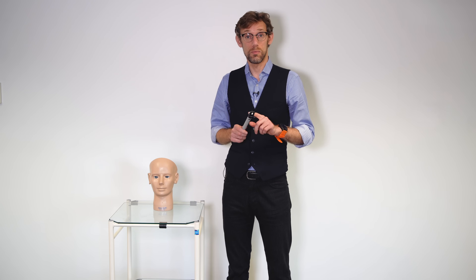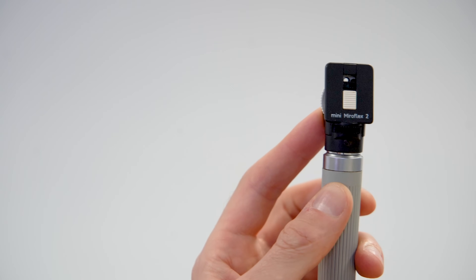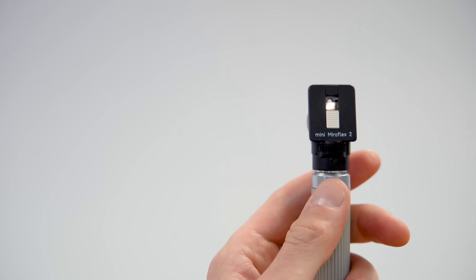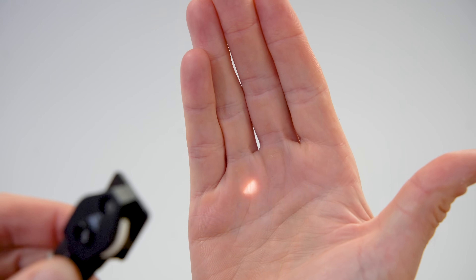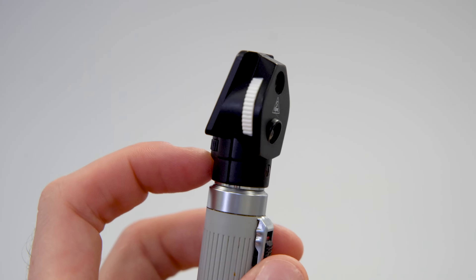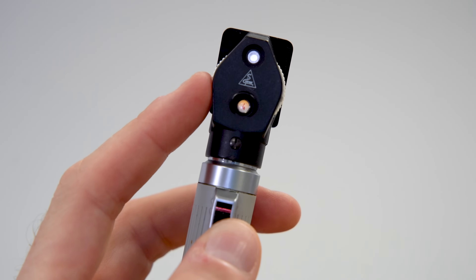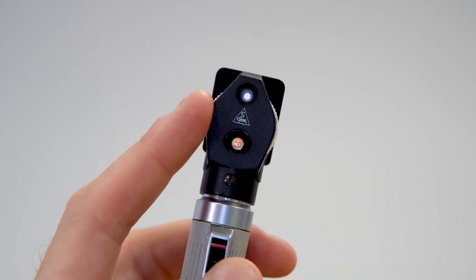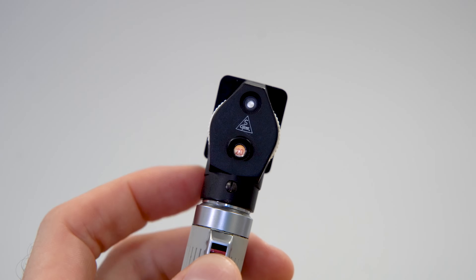We've got a couple of batteries powering a bulb that bounces through a mirror and a lens. On the front of the ophthalmoscope we've got the shutter which we can move down. We can switch it on at the back to give our light. There's a dial at the front which changes the different apertures, and on this side there is a white dial which allows us to set the magnification of the lenses, which we can see through this window. At the top is the ophthalmoscope itself that we'll be looking through to check the patient's retina.